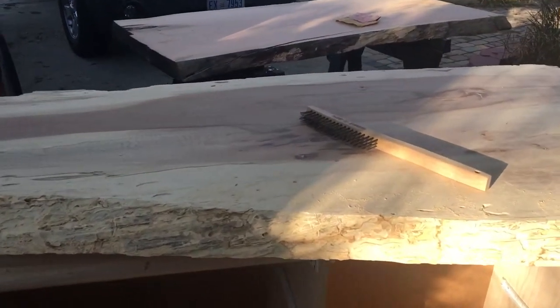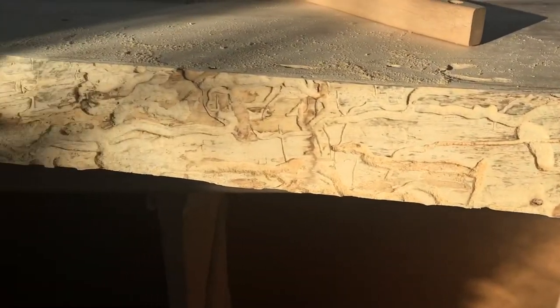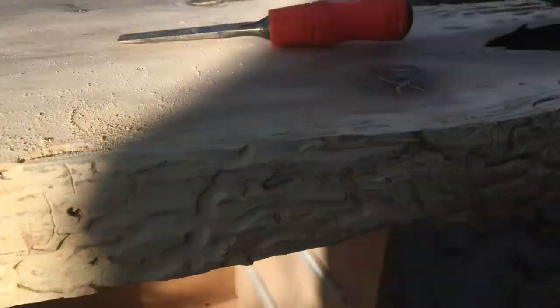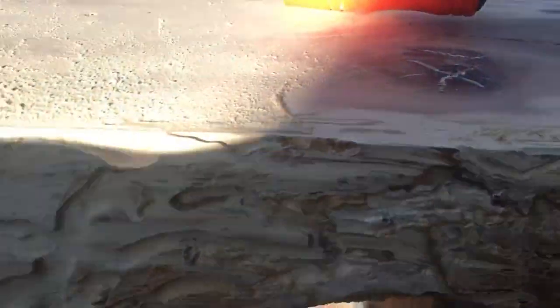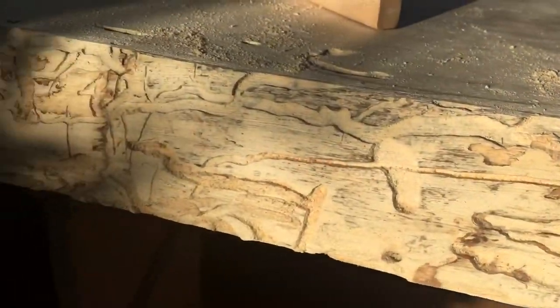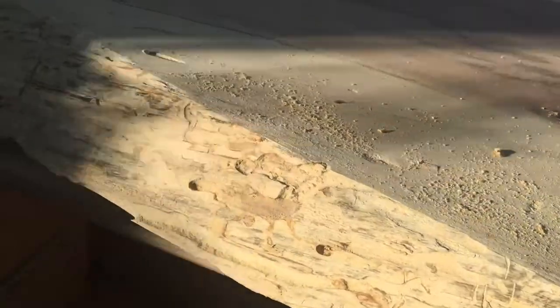Working on sanding down these slabs, but I have to show you how cool this is. I put it in the sun — I took the bark off, and as I was working the bark off you could see the beetle tracks from where the beetles were living under the bark. It's just such a cool, fun thing.